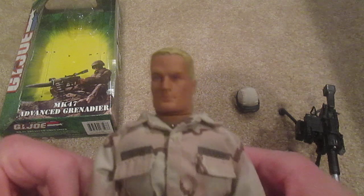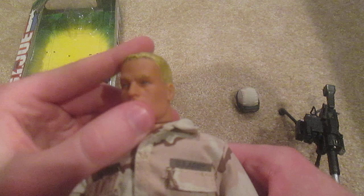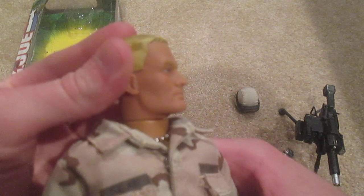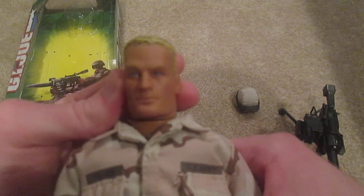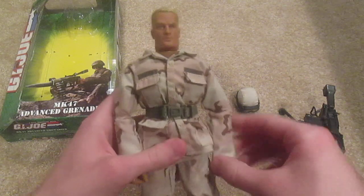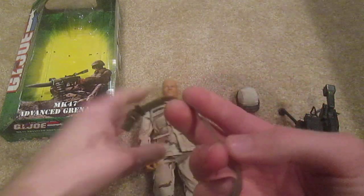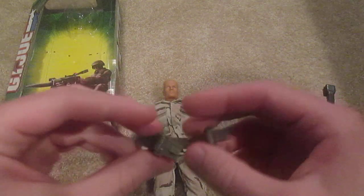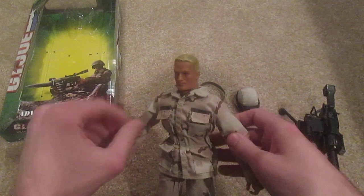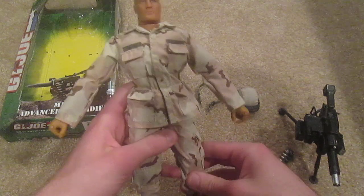And here's his head sculpt. This is a pretty rare sculpt — this is my second one of this head sculpt. It's one of my favorites actually; I think it looks really nice. It does have a belt here, but nothing on the belt, so that just stands alone. And other than that you have a basic camo uniform.